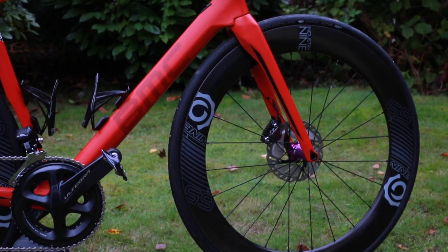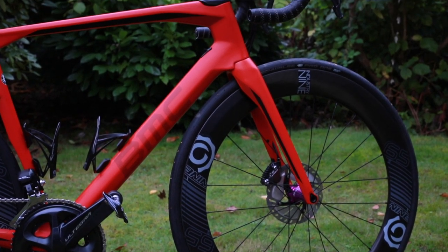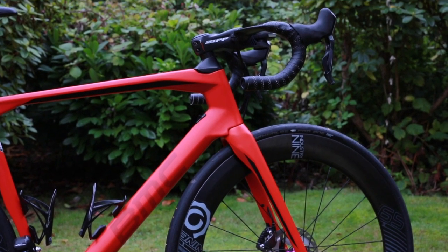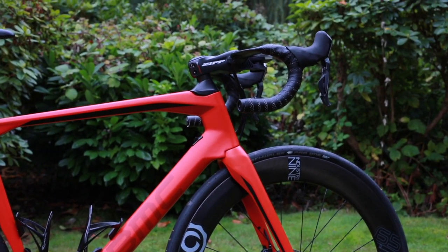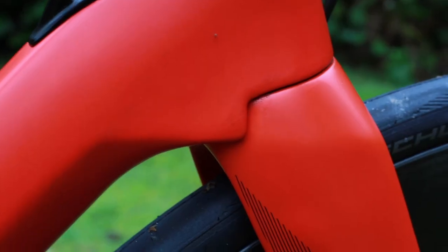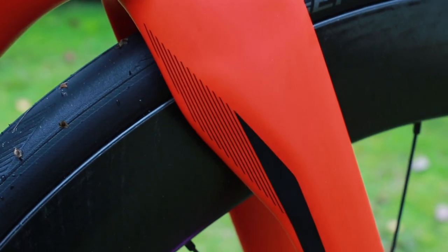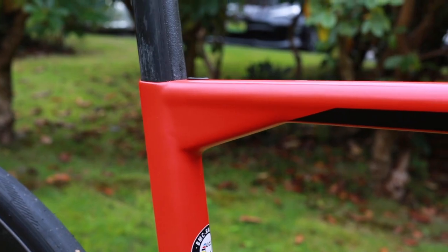Let's check out some of the unique features on this bike. The Road Machine uses BMC's TCC endurance, or Tuned Compliance Technology. Basically, BMC uses specific angular shapes in certain areas, such as the fork and rear triangle, to increase vertical compliance without reducing lateral stiffness.